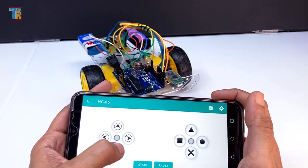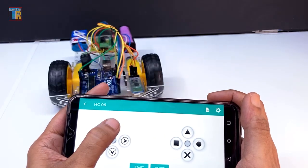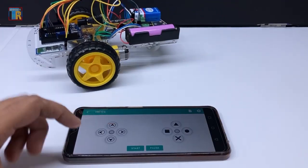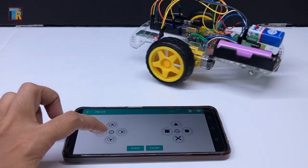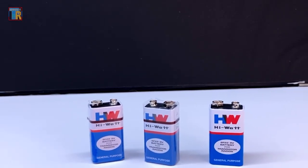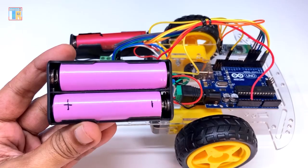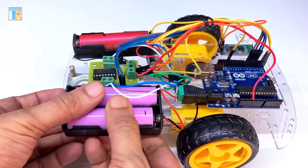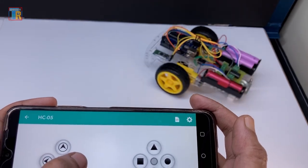If you find that the movement does not match the app, just interchange the input wire connections on one side. After blowing up three batteries during testing, I replaced the 9V battery with two 3.7V batteries in series, as the 9V batteries did not provide good backup for experiments and testing.